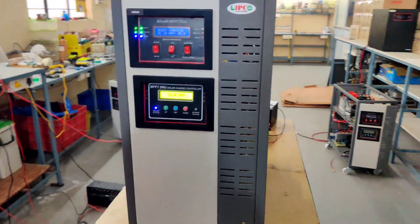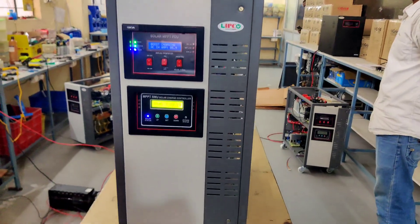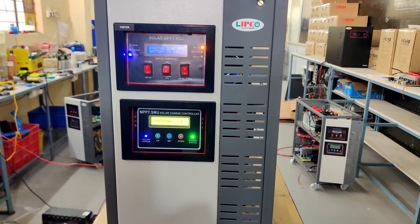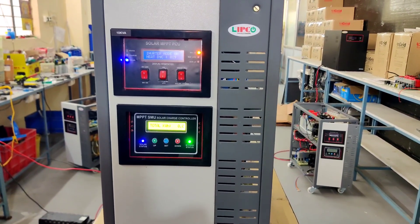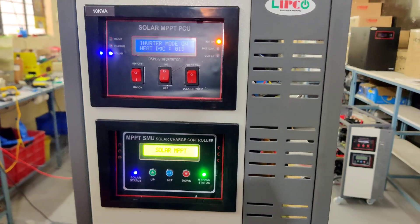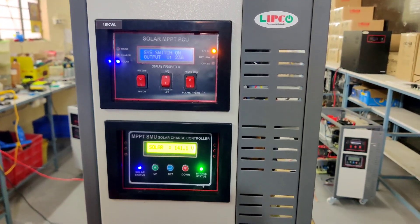When battery voltage reaches 140 volts, your mains will be automatically disconnected. Once the battery voltage touches 116 volts, your mains will be turned on automatically. Right now this inverter is in bypass mode from mains to inverter.